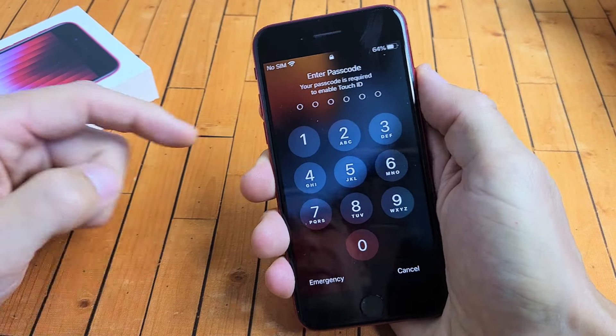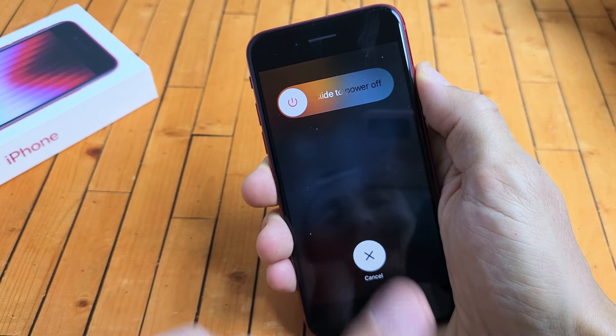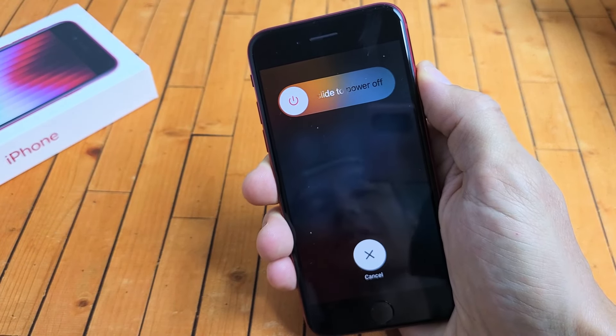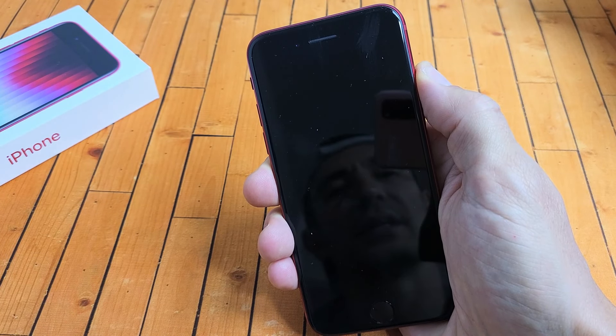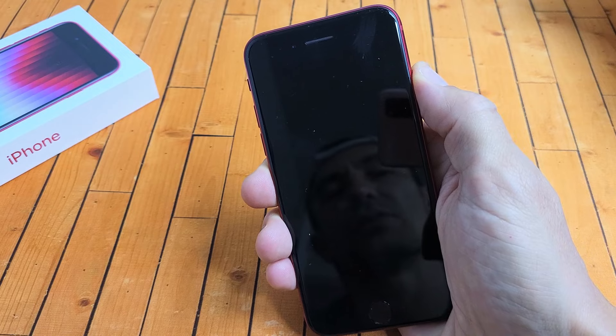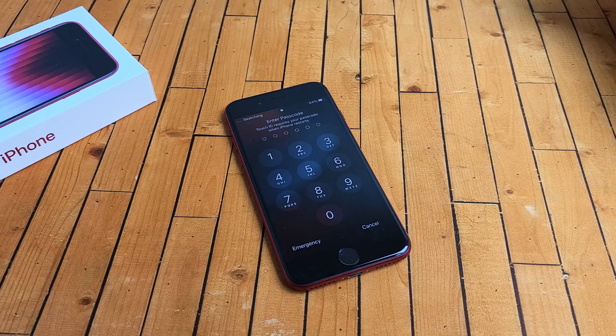Volume up, volume down, then press and hold that power button and do not let go. Just keep on holding. Continue to hold that power button until we see the Apple logo. The phone just turned off — it's going to start back up now. Still holding the power button. The Apple logo is there — let go of the power button and there you go.